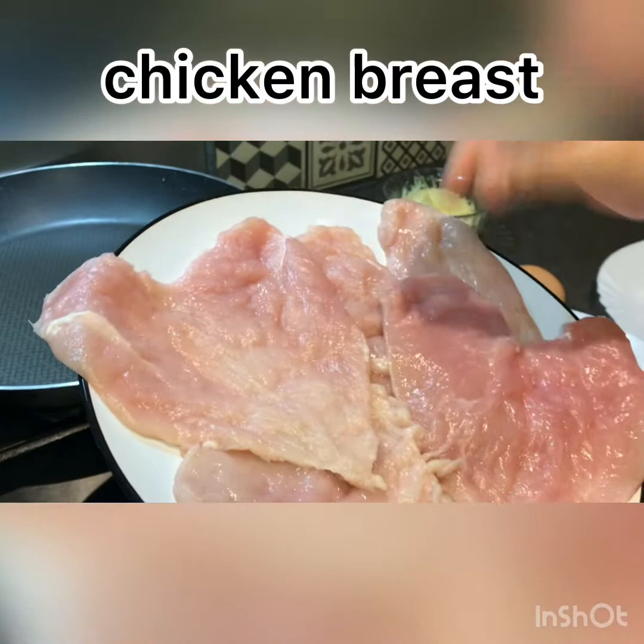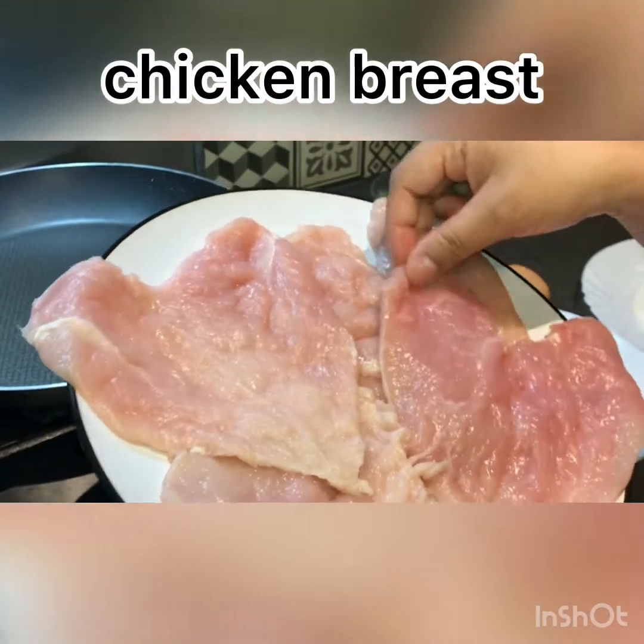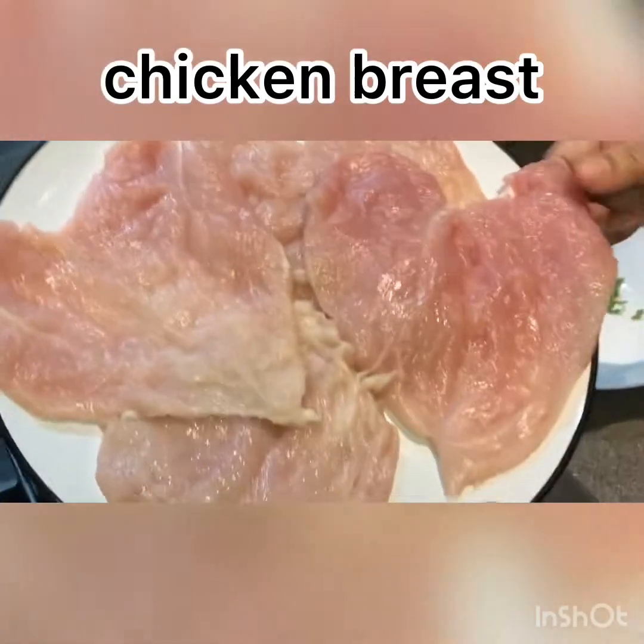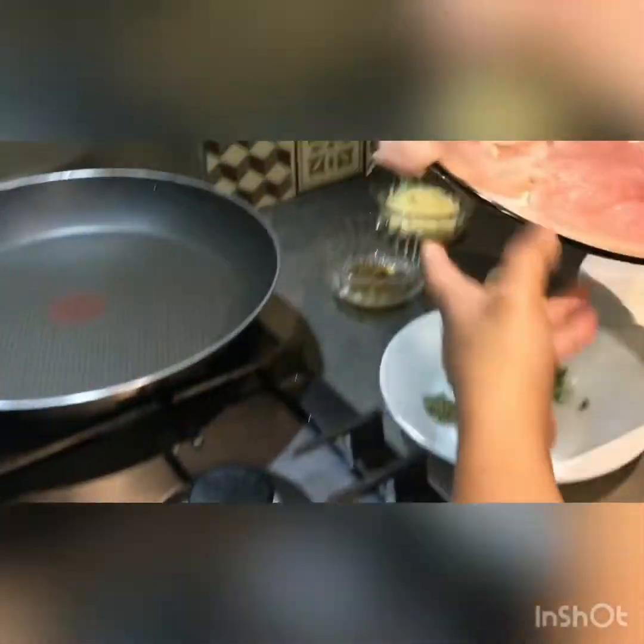That will be made with this. I've prepared it with that, and I'm showing you what I'll keep for you all. You can make it with that. And this will be easy.